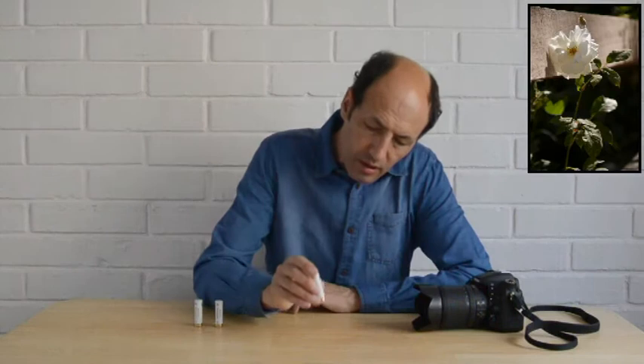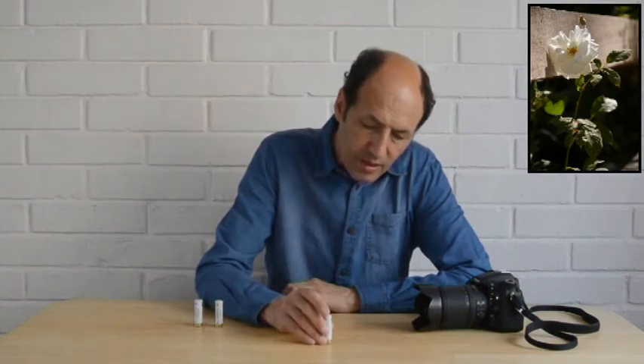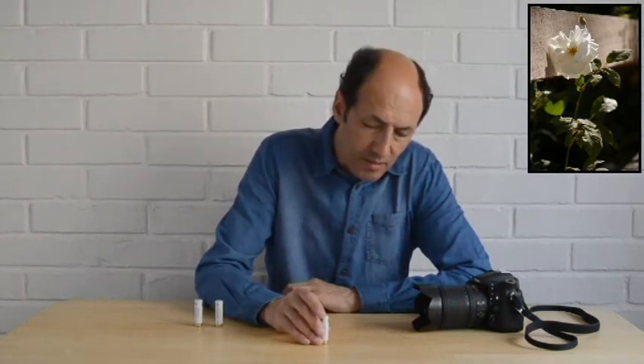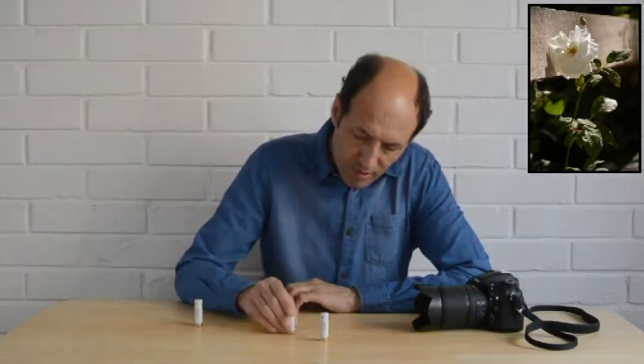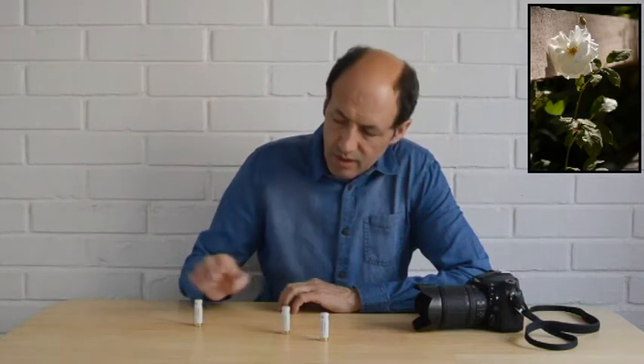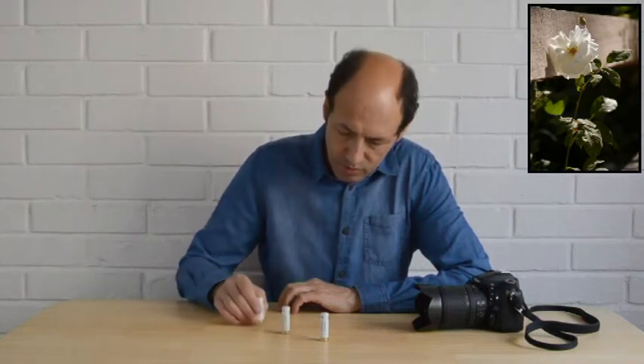Estamos con la cámara en esta posición y pondremos la primera batería más cerca de la cámara. La segunda, un poco más atrás. Y la tercera, más atrás aún.